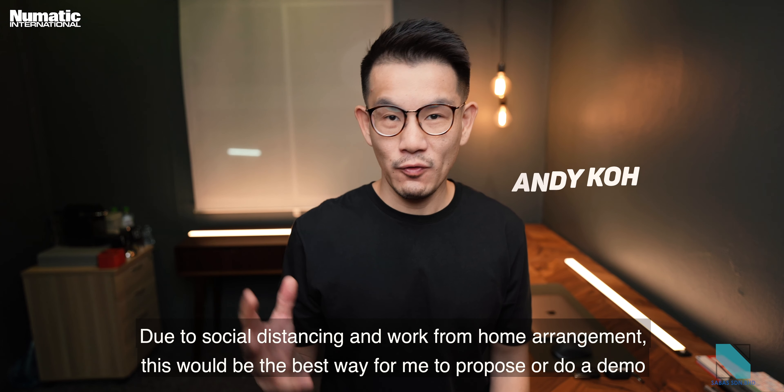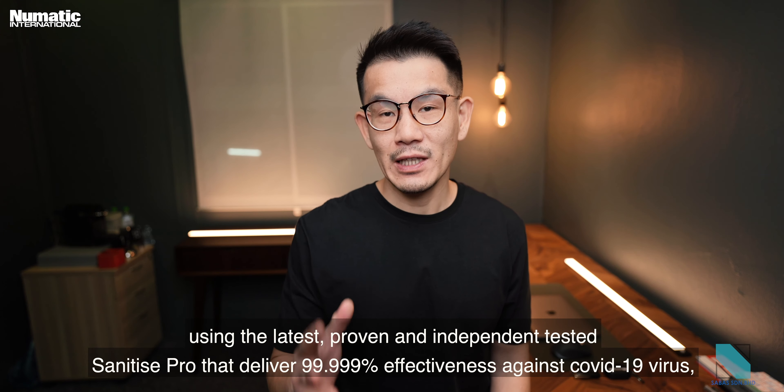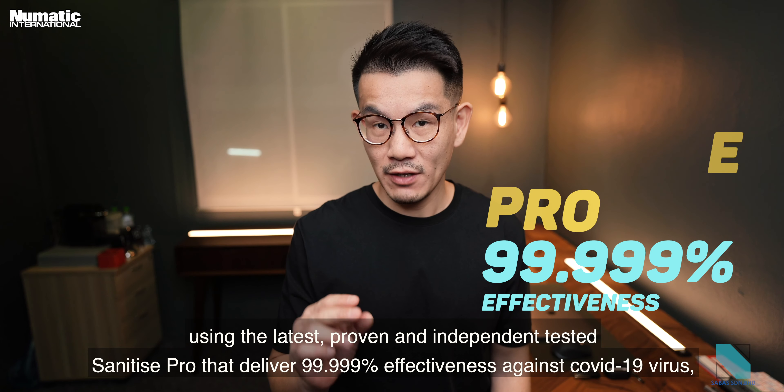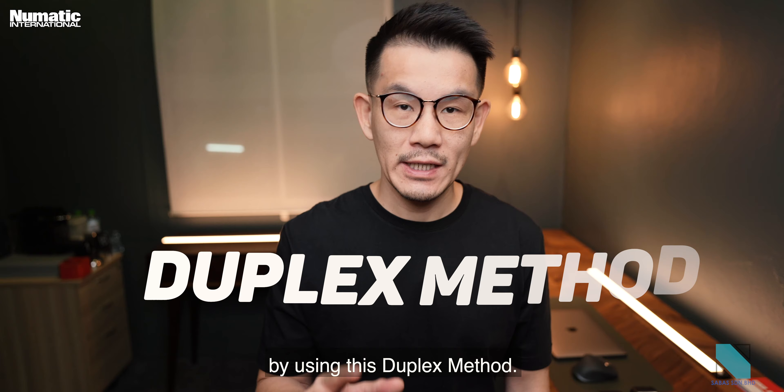Hi, Andy here. Due to social distancing and work-from-home arrangements, this would be the best way for me to do a demo using the latest proven and independently tested sanitized pro that delivers 99.999% effectiveness against COVID-19 virus by using the duplex method.